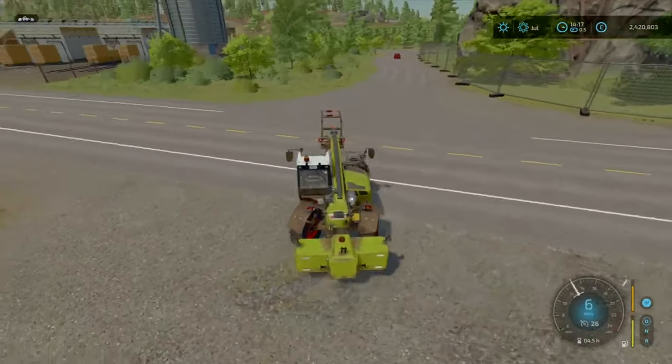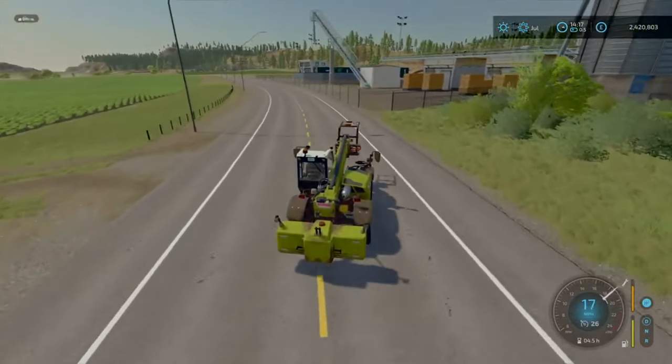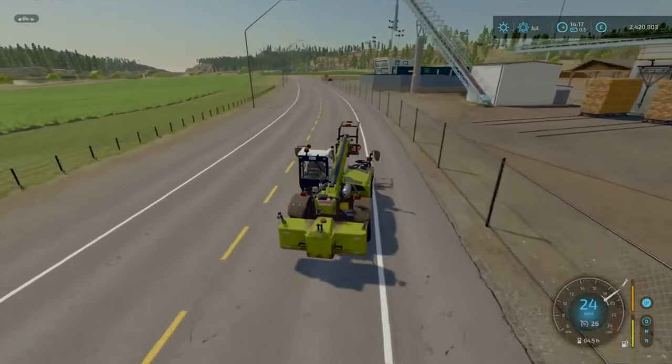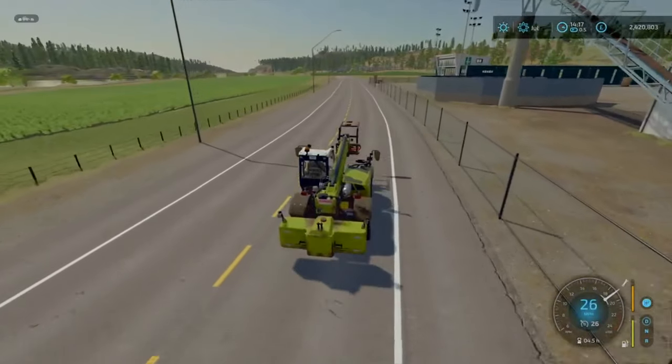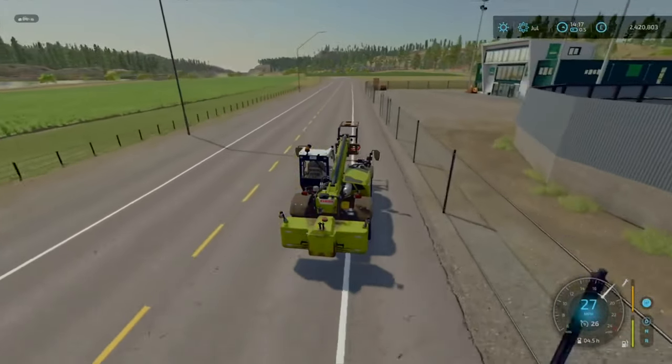So yeah, this time we will start doing the grass work on our new field. We'll get that done. In terms of what we're actually going to do with that field, I don't know, but we'll figure out one thing at a time.